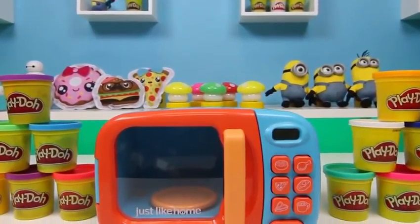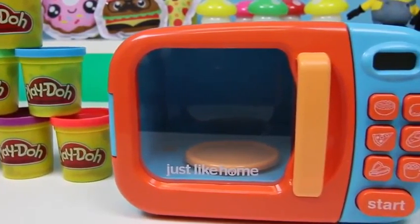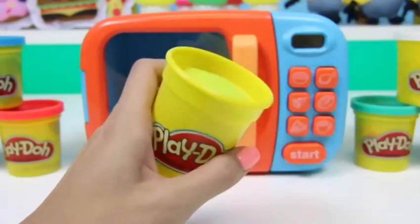Hey everyone! Awesome Disney Toys here! And today I'm bringing you a bunch of surprises using this microwave! We're also going to do some Play-Doh magic! I'll start it off with some yellow Play-Doh!